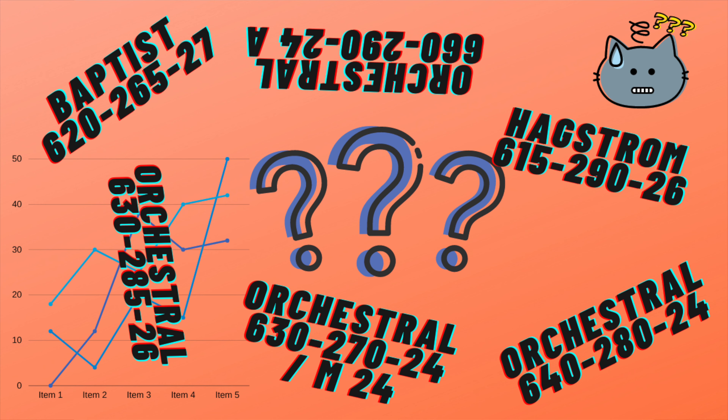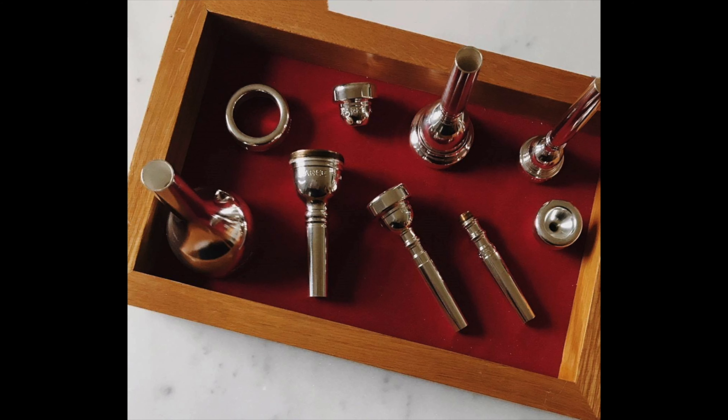Park mouthpieces follow a much different naming convention. On its face it may seem more complicated, but it is actually quite logical and exceedingly specific. If you know the name of a Park mouthpiece, you know exactly what you're getting without having to guess or measure anything at all. There are two parts to the name of each Park mouthpiece: the model and the dimensions.